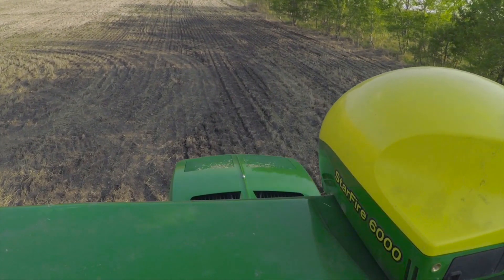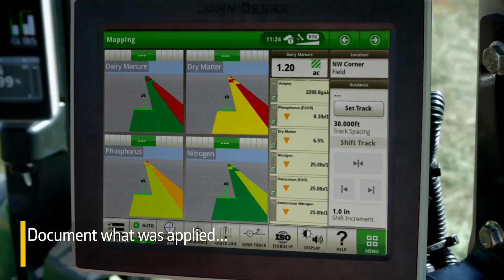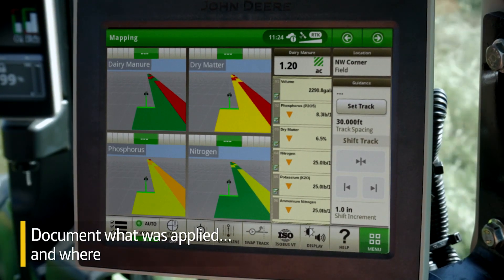Add in location data from your tractor's Starfire receiver, and you can precisely document what was applied and where.